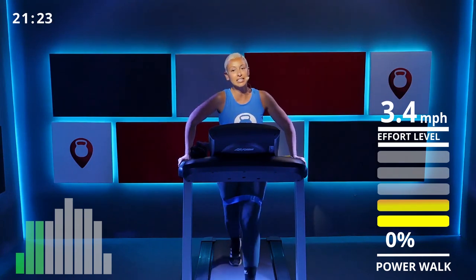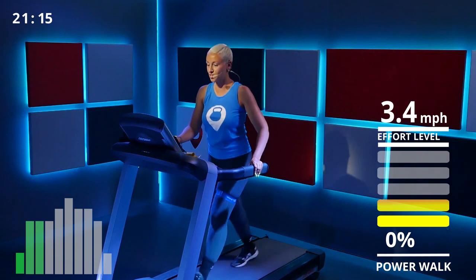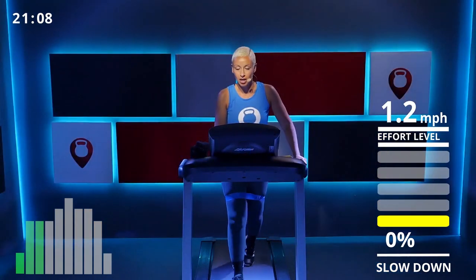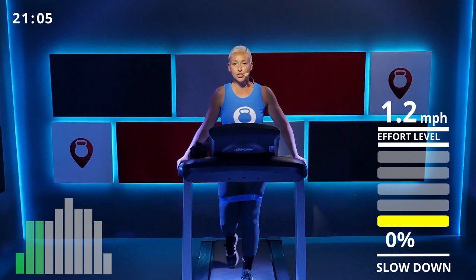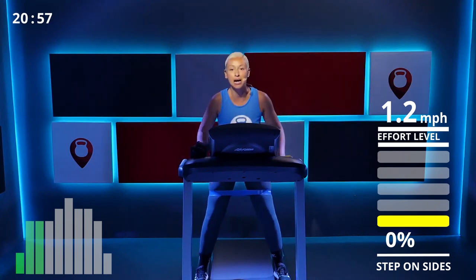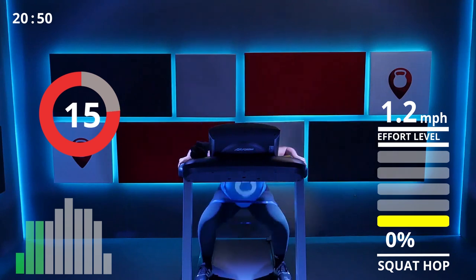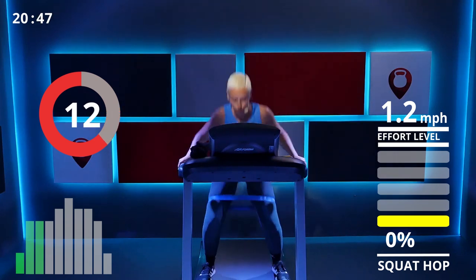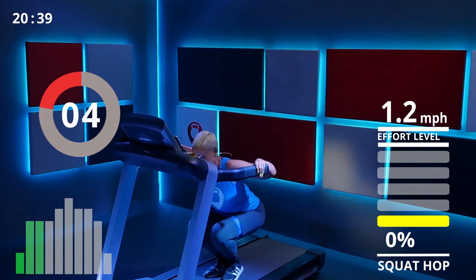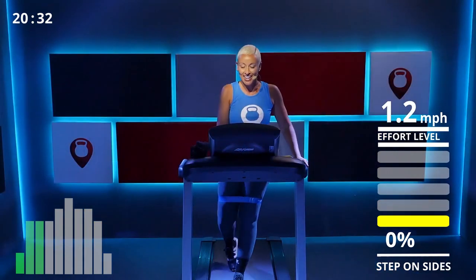Press through your heel, keep those glutes activated. Let's lower the speed — I'm on 1.2, really low. Step off, make sure your band is above your knee, hold to the side, and jump in and out. Push yourself out with your glute — that's three, four, five, six — two more — seven, awesome, squeeze up those glutes — eight! Yes!